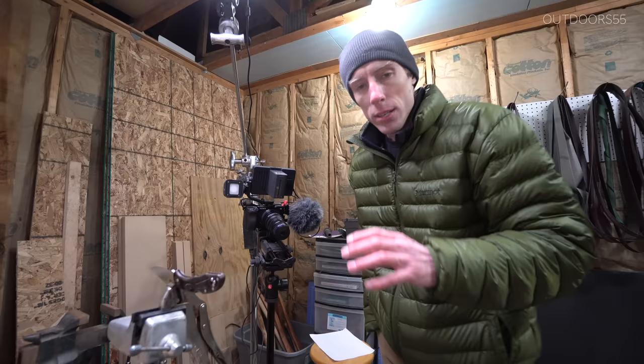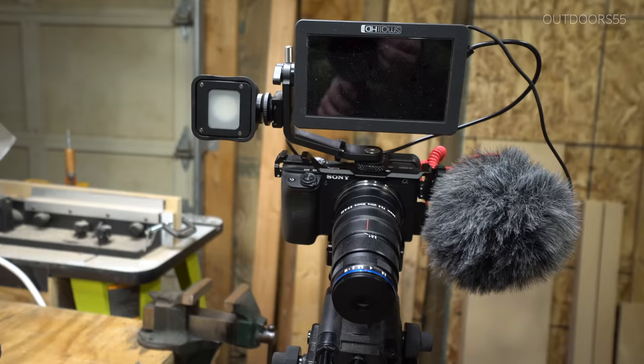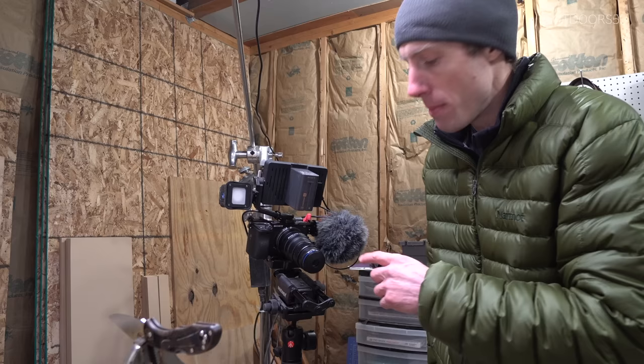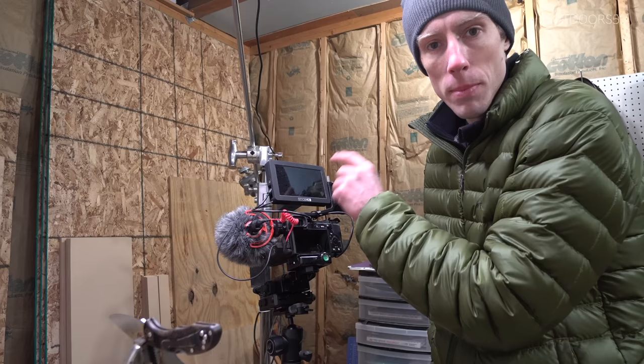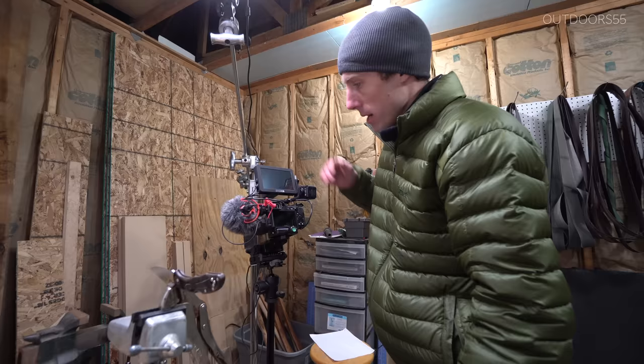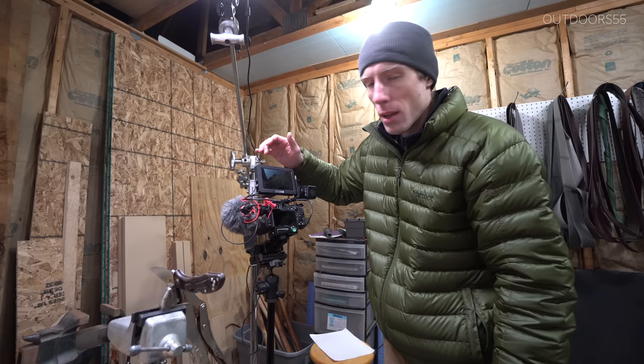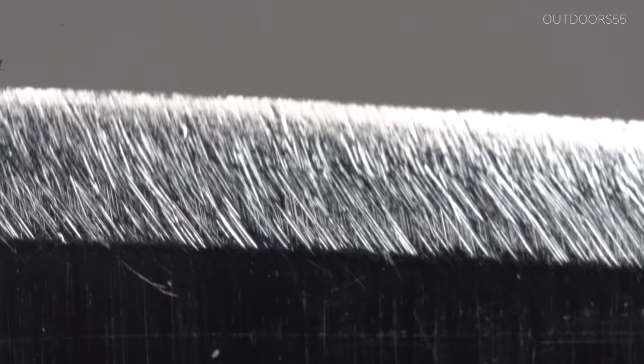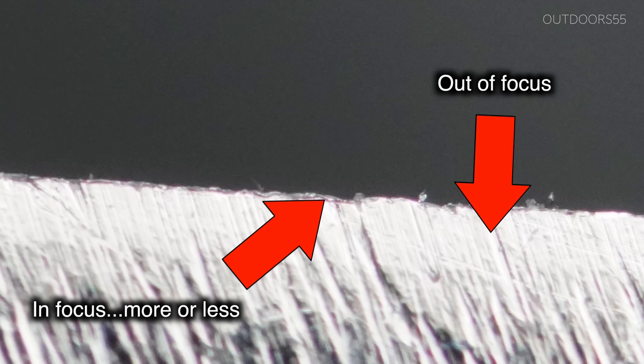So let's talk about the setup I'm using to film these close-ups. I've had a lot of people ask — more than 50 comments on just one video — so I figured I might as well show it. The setup is a Sony a6400 using a 5X Laowa 25mm f2.8 macro lens. I'm also using a SmallHD external monitor to aid in focusing. Focusing these super close-up macro lenses is very, very difficult — the focus plane can only be about a millimeter wide with some of these close-up macros.